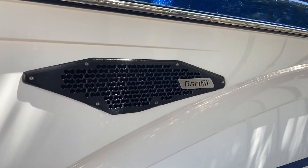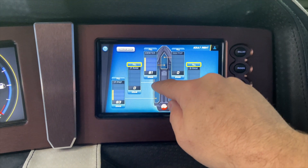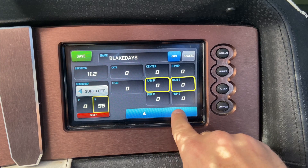This is Ram Fill Ballast and I'm going to explain why you want it and how to use it. From this screen you can activate Ram Fill Ballast right here, or you can adjust them in the rider profiles right here.